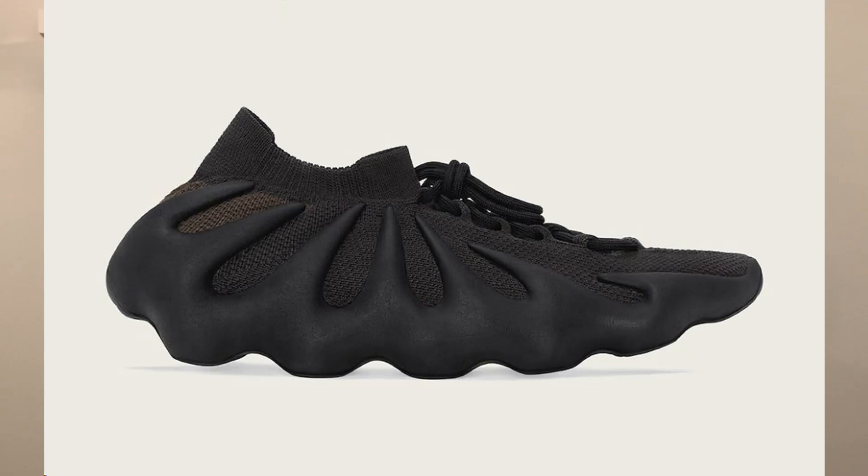What's up guys? Today I'll be telling you guys how to cop the new Yeezy 450 in the Dark Slate colorway. Let's go right into it.